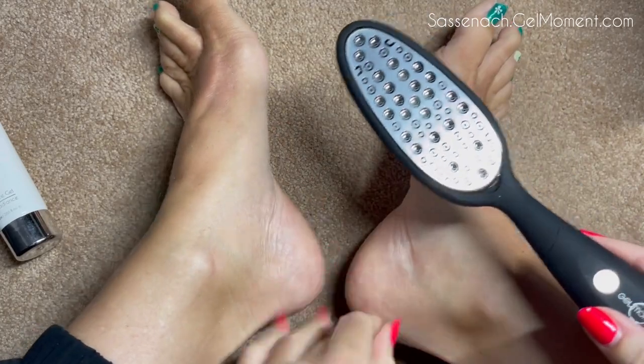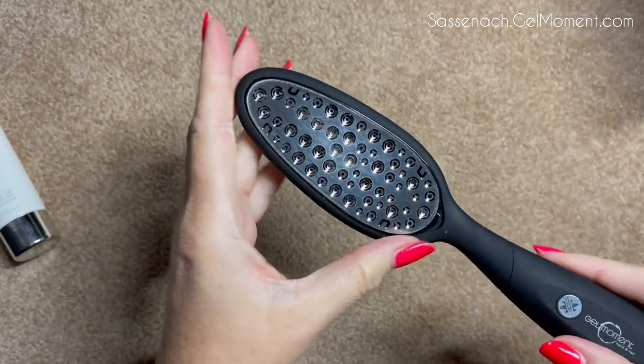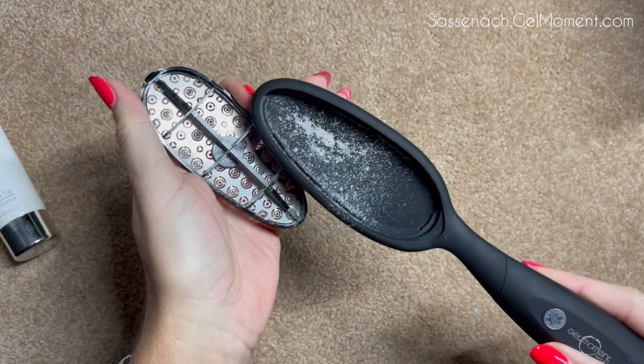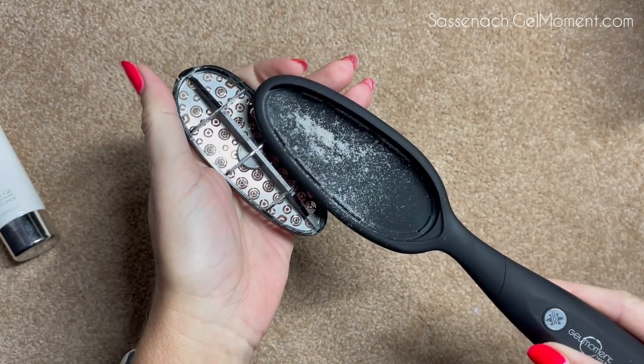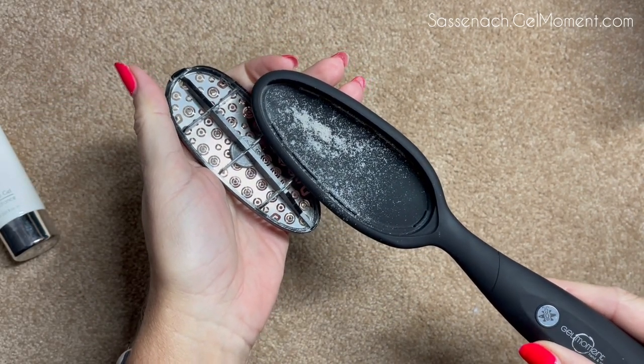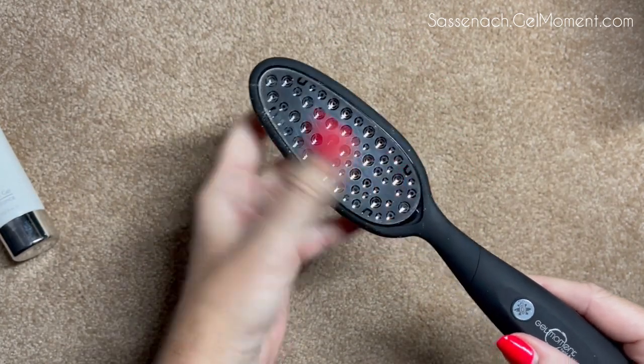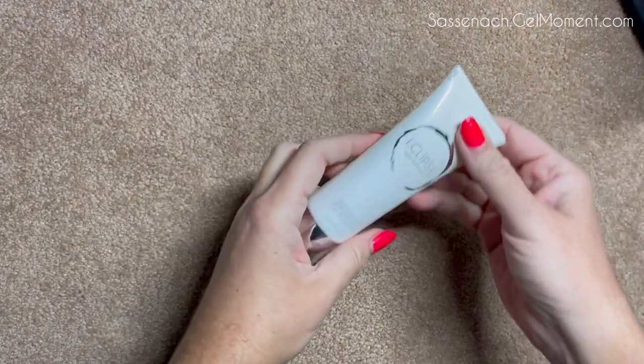Okay, my heels feel pretty good. Now for the big reveal — this is what it got! I call this parmesan cheese, and that is just from working on my heels for a few seconds — literally about a minute. I'll then just dump this into the toilet or into the garbage can.